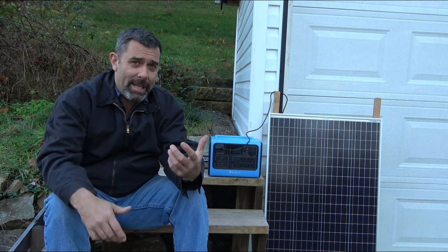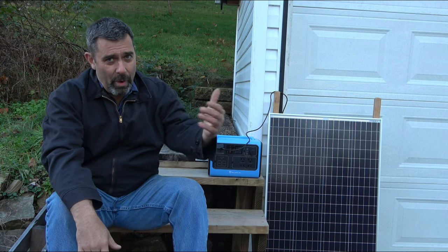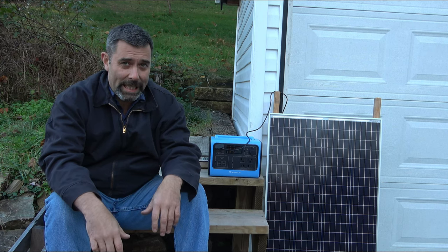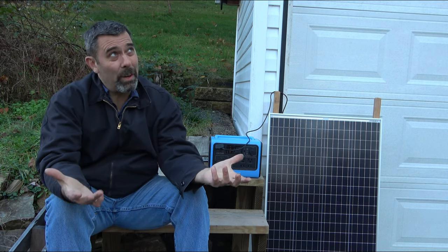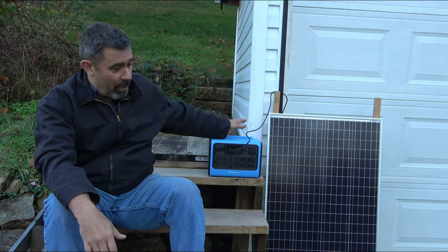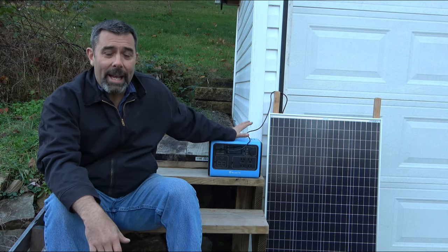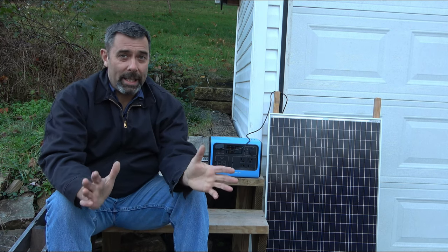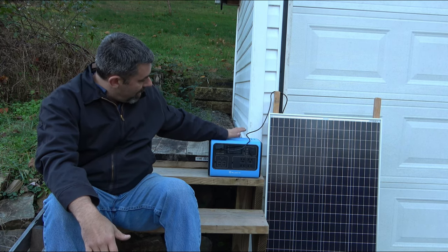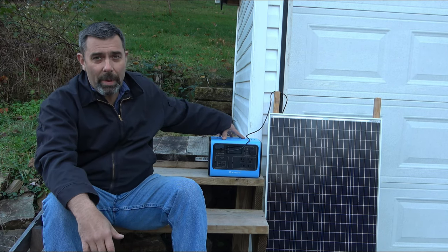So 400 watts in — that is a lot of power available. And when you're talking about a 700 watt inverter out, you have 400 watts coming in. Say conservatively you have 325 coming in on a lightly cloudy day — that's 325 watts of free energy coming in every hour that you can put back out without even touching the battery. You're just using the solar charge controller and the inverter that are built in. Then when you take the sunlight away, you still have the reserve capacity of a large 537 watt hour lithium ion battery.